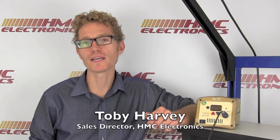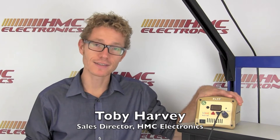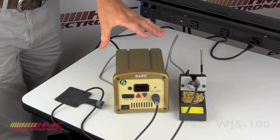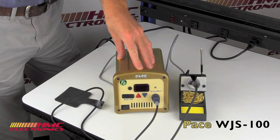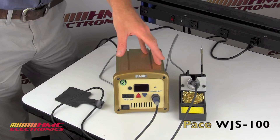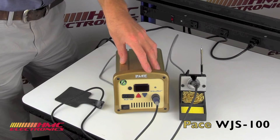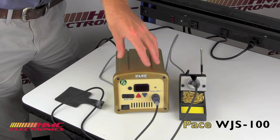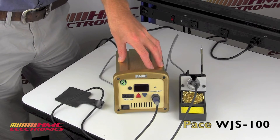Hi, this is Toby with HMC Electronics. Today we're going to be taking a look at the Pace WJS-100 soldering station. The WJS-100 features Pace's advanced process control technology with nearly twice the power of its predecessor, the ST-50, which also used the TD-100 iron. This easily handles the most challenging thermal mass and high volume soldering applications, especially for those of you in a lead-free environment.